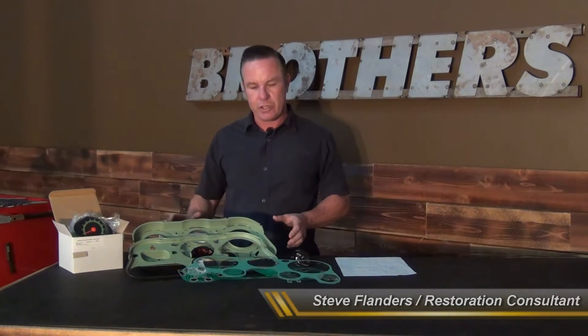Hey everybody, I'm Steve from Brothers and today I want to talk about our 67 to 72 factory style tach conversion. This is a factory style conversion and it comes with all the pieces you need to do a tach conversion in your vehicle using your stock dash.